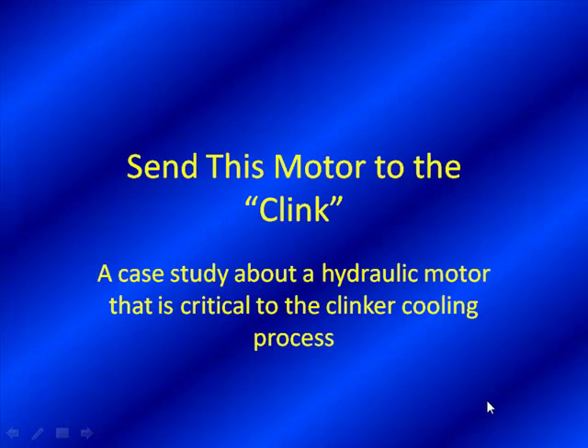We're very pleased to have our presentation series. This case study has been sent to us by our good friends in Egypt. This case study is titled 'Send This Motor to the Clink.' If anybody's familiar with the cement industry, clinker is the product they make, and this motor is a hydraulic motor for the clinker cooling process. The faster you can cool that clinker, the higher quality clinker you get, making this a very critical application.